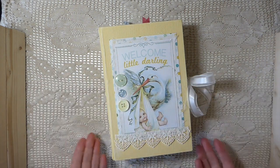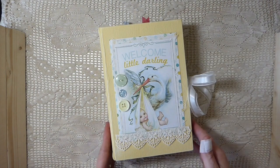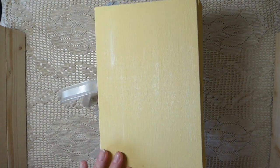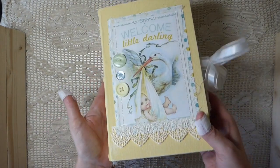This obviously is a baby journal. I've named this one Little Darling because of the title, and it's another tome. So it's a 2½ inch spine, 5¾ by 8½ in size, five signatures.